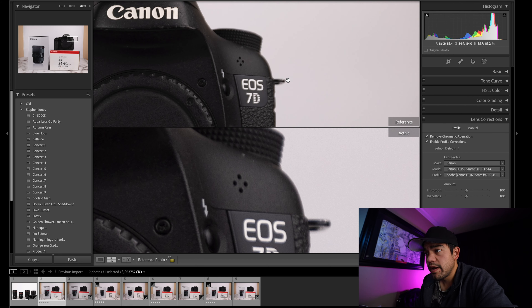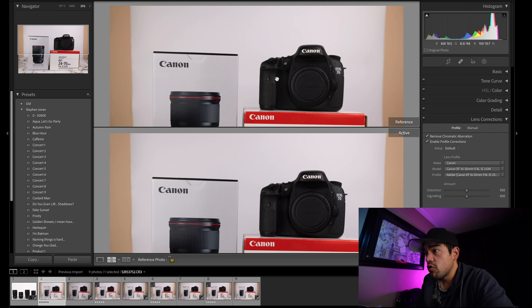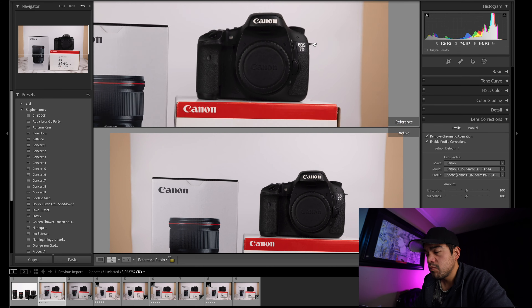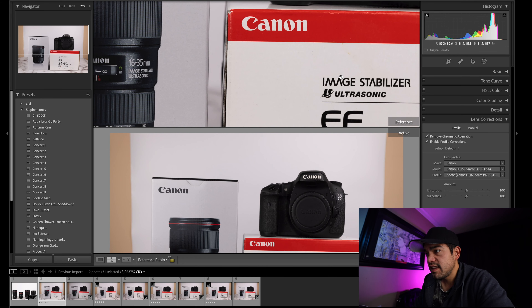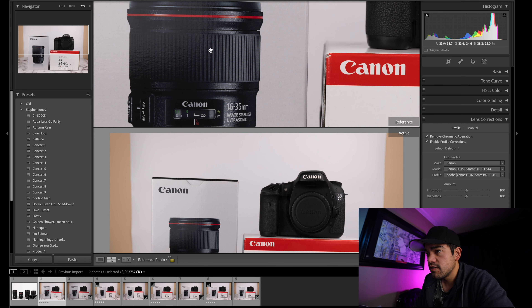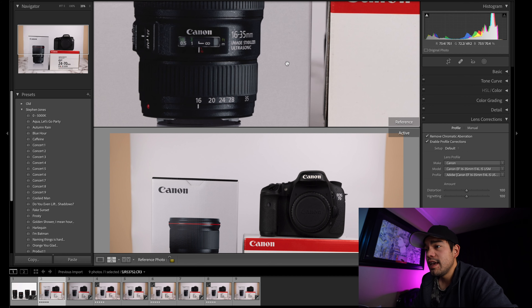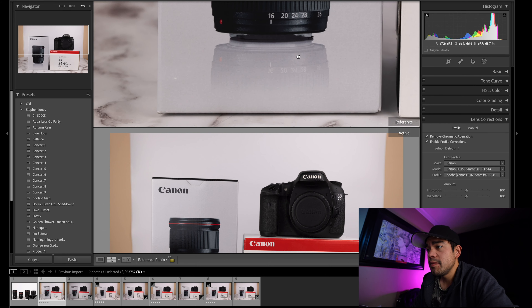Let's check the chromatic aberration. It looks like there's a little bit on both, but the 15-35mm might have a little bit more. It also looks like the 15-35mm has more accurate colors — the whites are whiter.